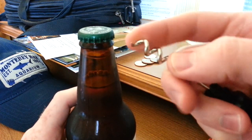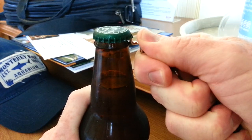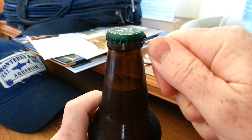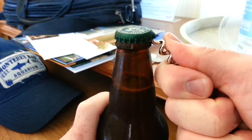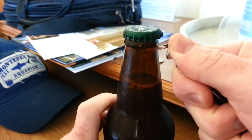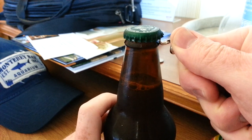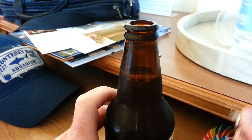You take the sharp pointy thing and you stick it under one of the ridges and you twist it. And you just keep doing that. Eventually you can see it's loosening the bottle cap. I'm usually much more coordinated than this, but I'm actually reaching around the ice bucket and wine bottle with the camera. Oh, there it goes.